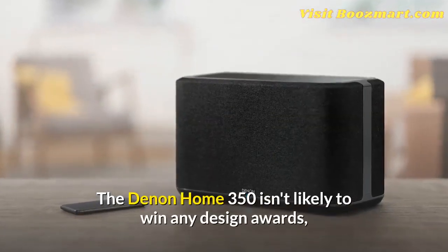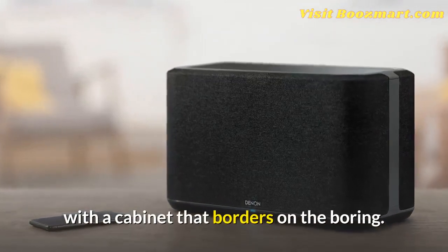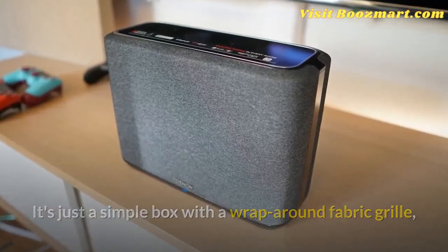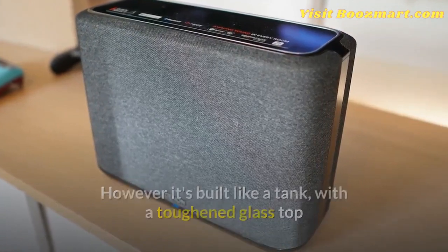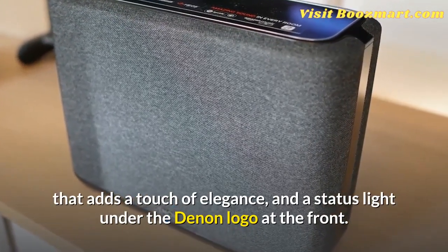The Denon Home 350 isn't likely to win any design awards, with a cabinet that borders on the boring. It's just a simple box with a wrap-around fabric grille and a choice of black or white finishes. However, it's built like a tank, with a toughened glass top that adds a touch of elegance and a status light under the Denon logo at the front.